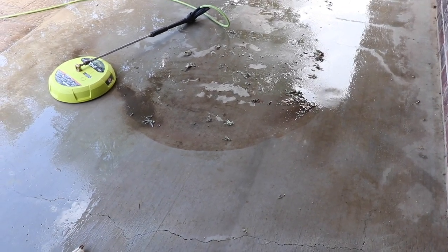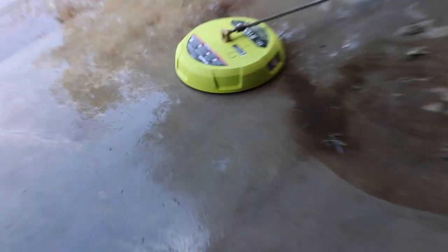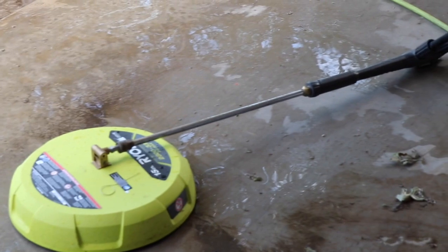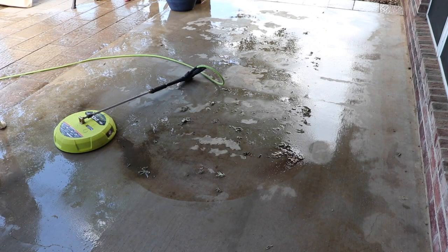I can show you guys about this pretty inexpensive add-on to any of the wands that come with your pressure washers. It fits most of them — maybe not all of them, but most of them. So I'm gonna set it down here and give you a few seconds of it.